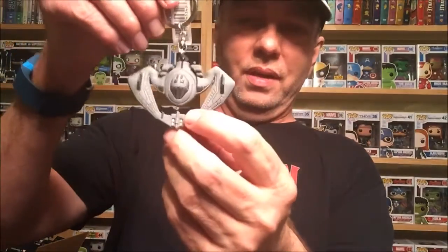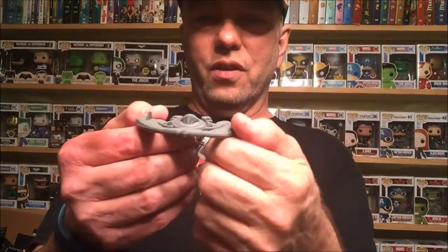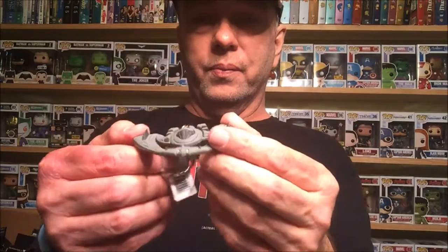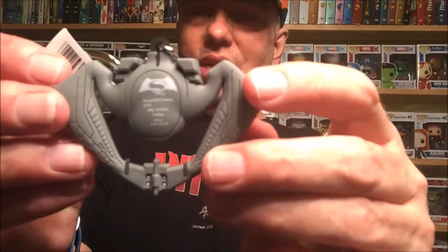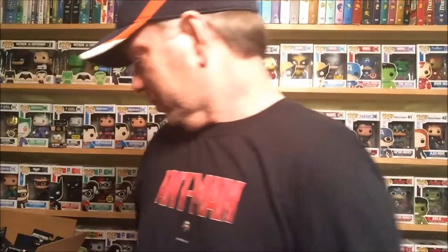That looks awesome! This is actually a really cool Batwing — it's different from any of the other ones I've seen in any of the other movies, but it looks really cool. On the back side it's got the Batman v Superman logo, which I actually really like. That's the first one, and the second two are much, much thicker.